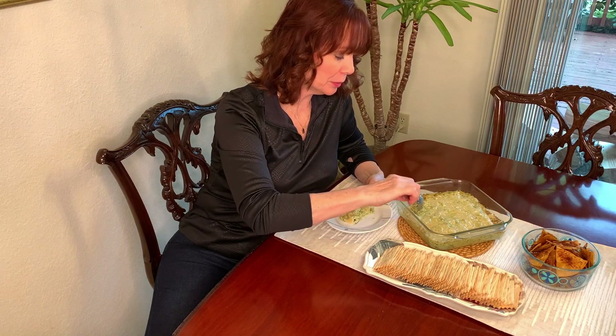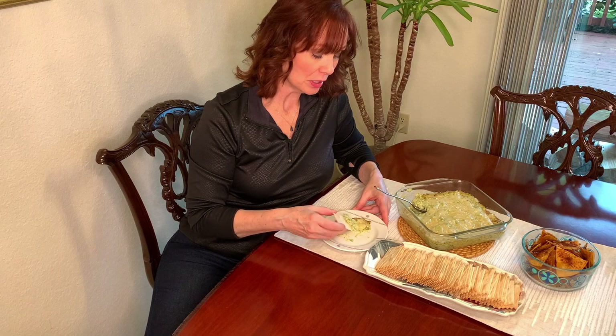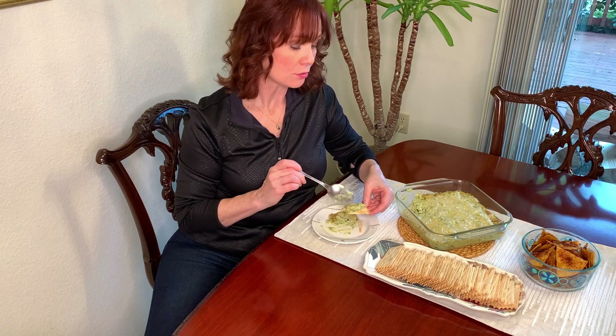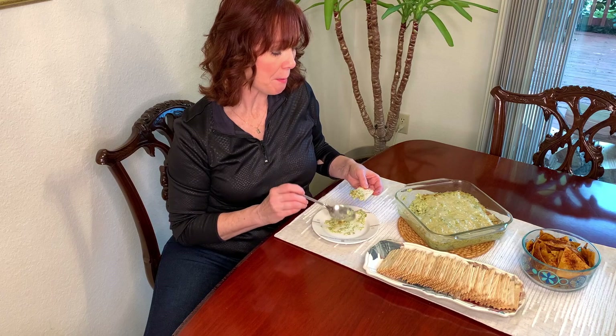For this artichoke dip, I tried to find some healthy pita bread but that doesn't seem to exist in the stores, or I just couldn't find it, so I'm using crackers because I think that's gonna be healthier. That is restaurant quality! And now I have one more thing to make.